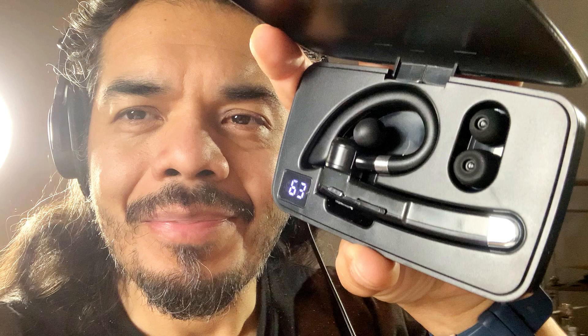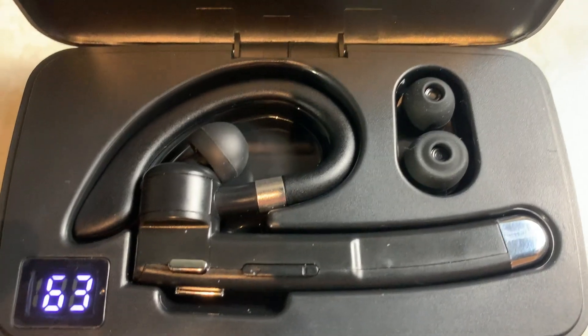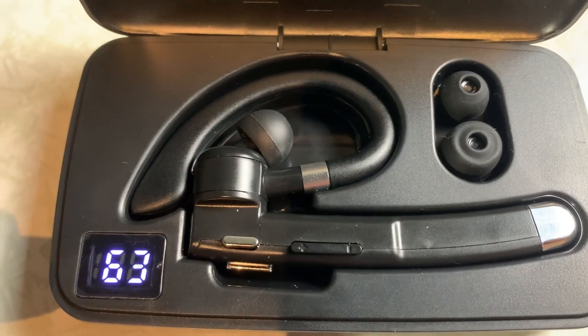Audio check. One, two, three. Audio check for headset standing about 10 feet away. Audio check. One, two, three. Hope you found this useful. I'll see you on the next one. Bye.